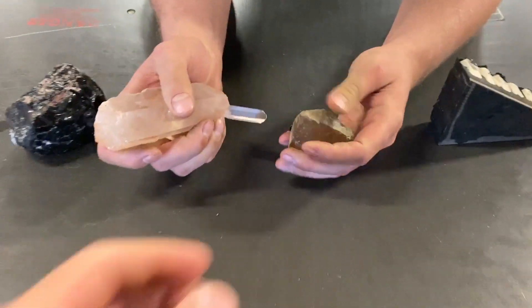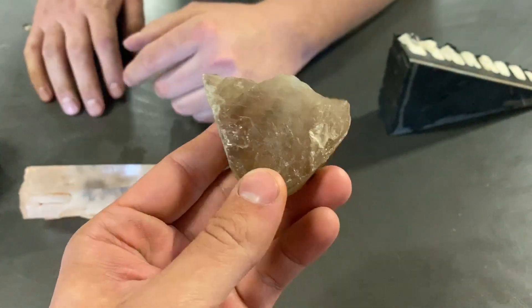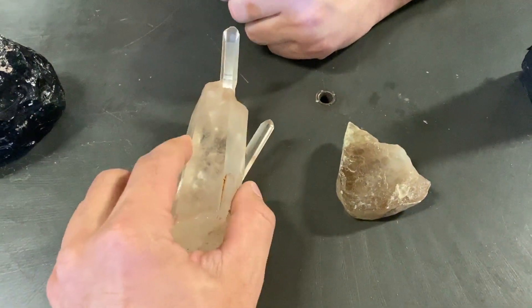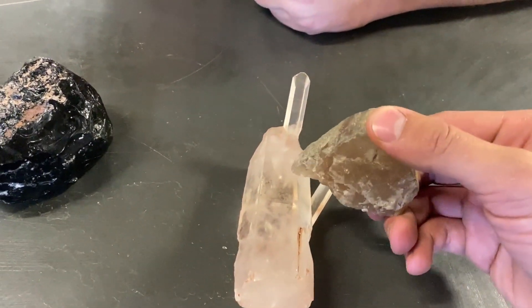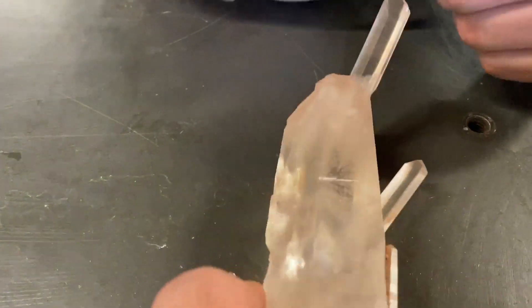How this works: we have topaz, which is an eight on the Mohs scale, and we have quartz, which is a seven. So the topaz can scratch the quartz, but not the other way around. Boom — scratched.